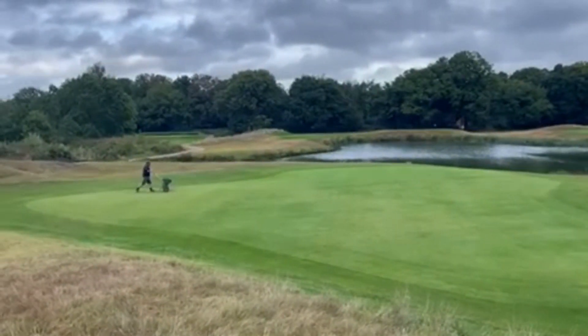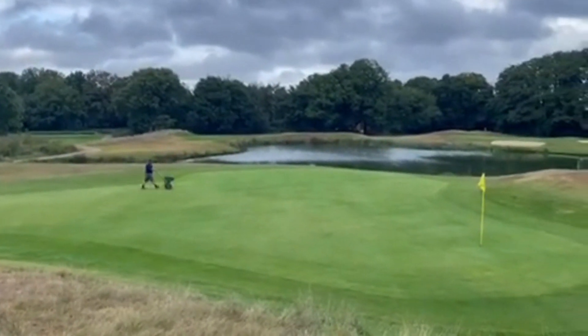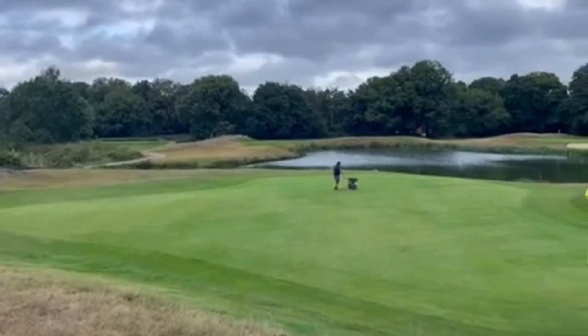Just getting some seed into these little bare areas around the greens, working on them and getting some top dressing into them as well. I'll show you videos of that as we get to it.